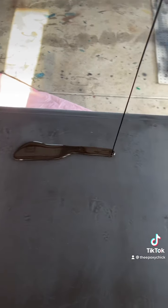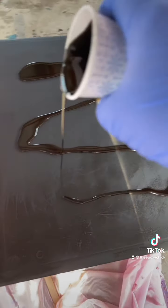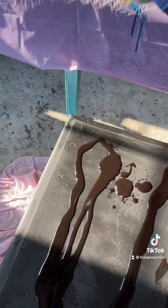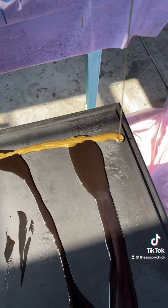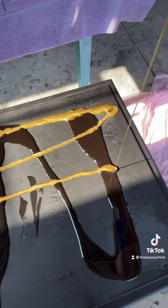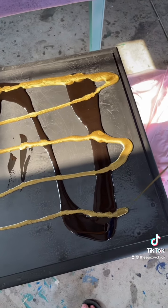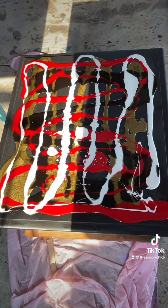Pour it on, making sure everything is well incorporated so there aren't any lumps or clumps. I went ahead and showed you the gold and the black, and off camera I did the red and the white — and that's what it'll look like.